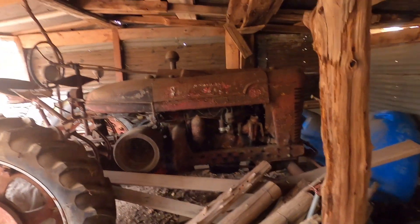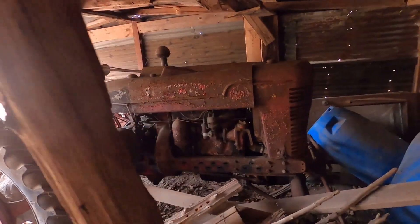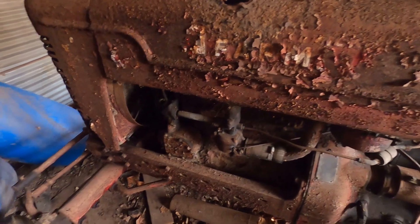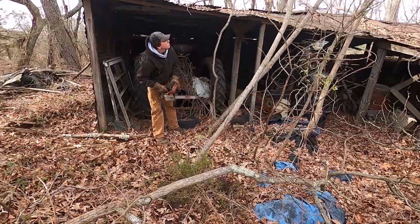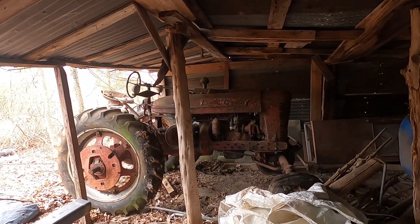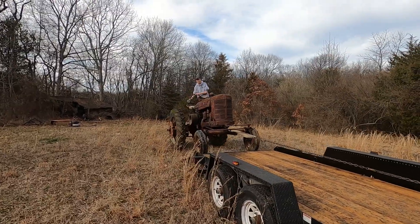I picked this tractor up on February 19th, 2023 in Vineland, New Jersey. Although no one knows exactly how long it has been sitting, based on the trees growing behind it, we estimate about 25 years.